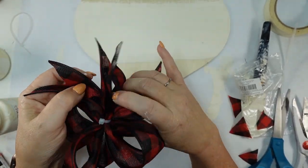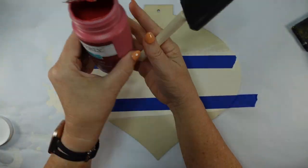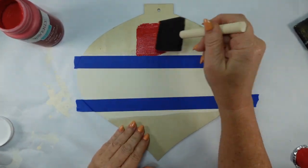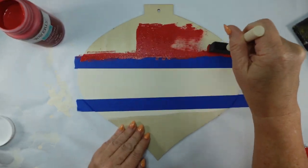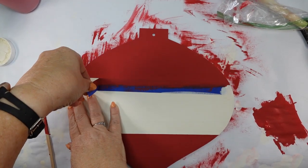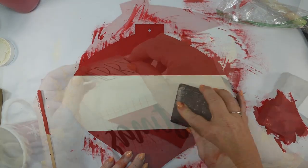Super simple. I thought this would be a nice different sign besides the round one — this is an ornament shape I found at the Dollar Tree. I'm taking some Waverly Crimson and I taped off where I want it to overlap with that ivory color. I'd suggest painting the whole thing ivory first so you don't have to try and cover up that edge. If you have any unevenness just sand right over it to make it nice and smooth.